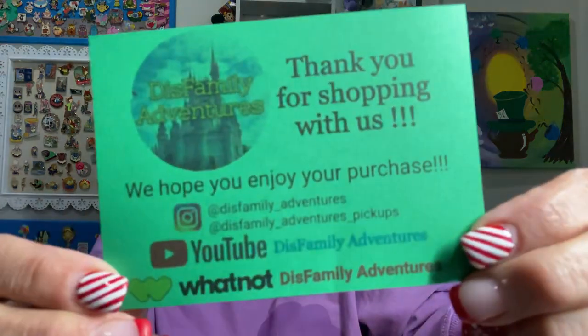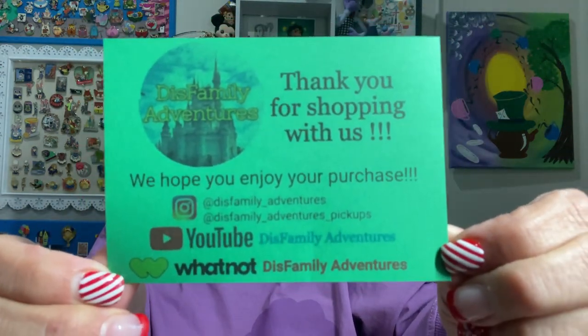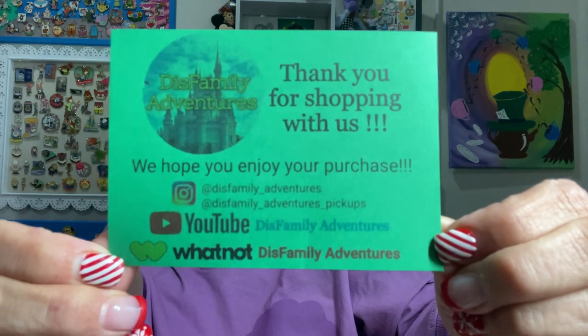Thank you for the little touch here. There is a note and it says, 'Thank you. Hope you love the pins. Lauren and Gwen. Thanks for shopping with us.' This is their information — you can screen capture that, but I will also post their information below. Oh, they're on WhatNot as well. I know they do some live sales of their merchandise they pick up as well.